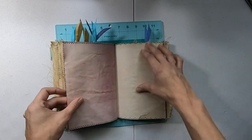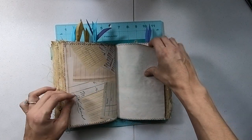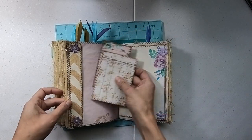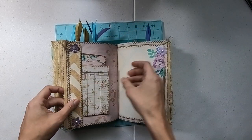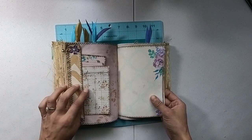I mixed in places to put your tags, ephemera, and journaling cards. There's another little bead tucked in there too.